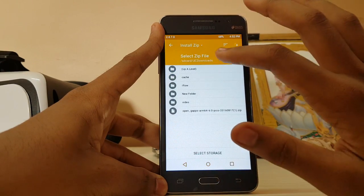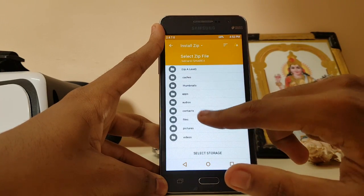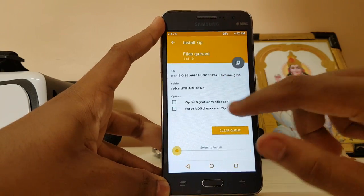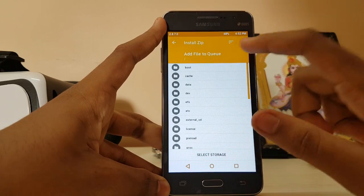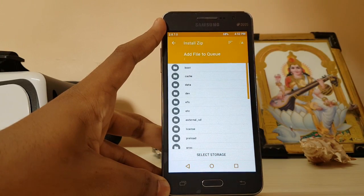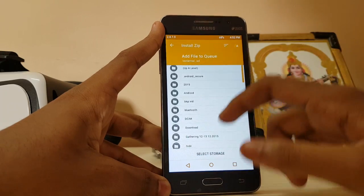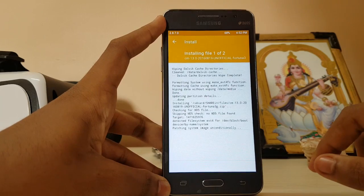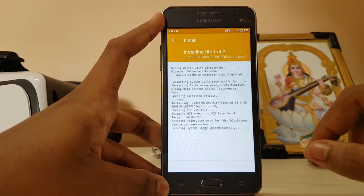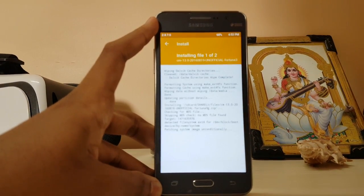That was quick. Go to Install — here is my ROM, CM13. I'm also selecting the GApps. If you are downloading GApps right now, please make sure you don't download for ARM64 — download for ARM, because this is a 32-bit ROM, not 64-bit, even though the chip is 64-bit. Swipe to install. It wouldn't take much time, maybe around 5 to 8 minutes.